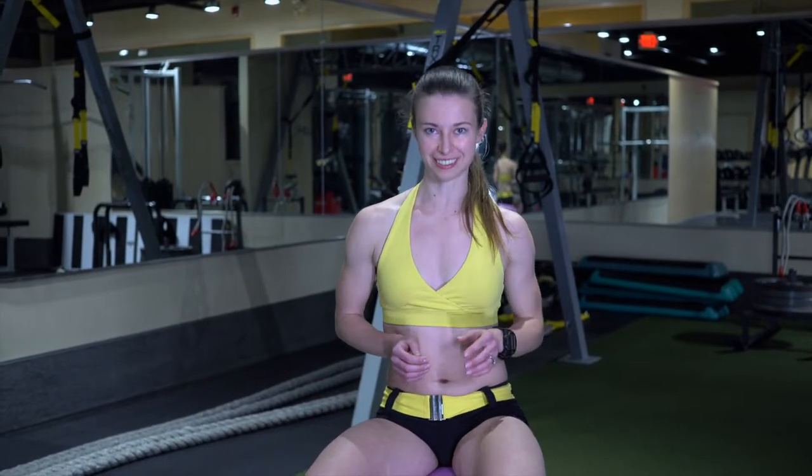Hi, my name is Diana Hembler and I'm a personal trainer and running coach. Today I'd like to show you some of my favorite stability ball exercises.